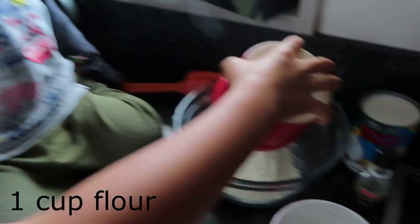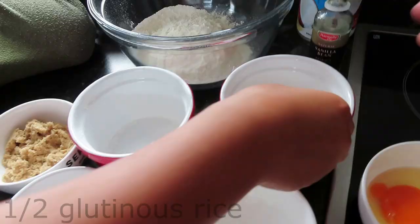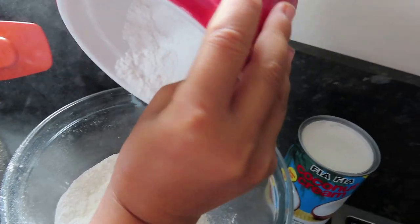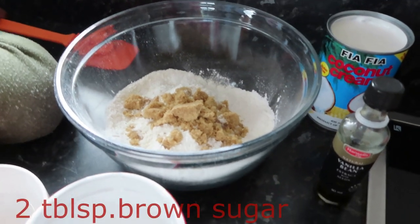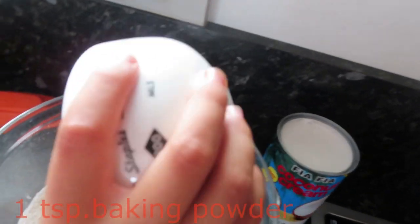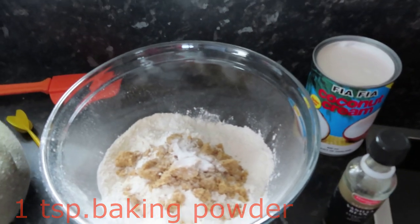So first we're going to put in the flour — one cup of flour — and glutinous rice, one half cup of glutinous rice. It looks the same. Two tablespoons brown sugar, a little bit of salt, and one teaspoon of baking powder.